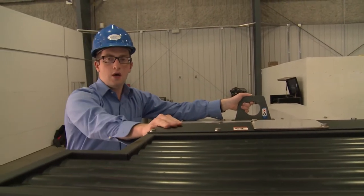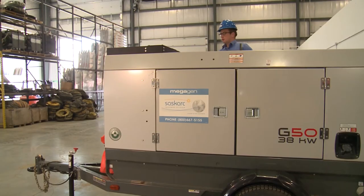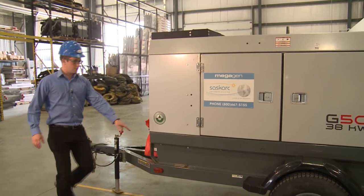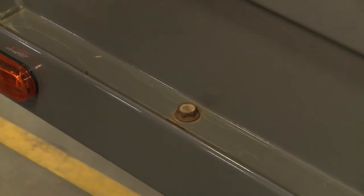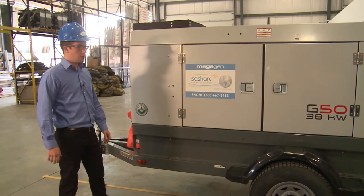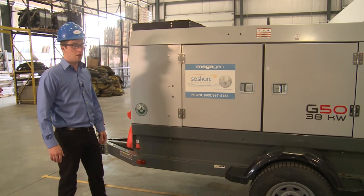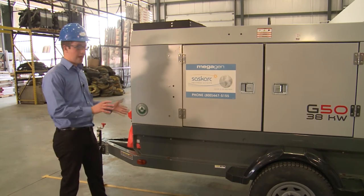This allows you to move on and off trailers or around the site as necessary. Coming around the generator, you can see we have four bolts on the top of the trailer and the bottom of the generator. What this allows us to do is easily remove it, so you can easily convert this unit into a skid mount generator from a trailer mount, and then vice versa, put it back on the trailer easily.